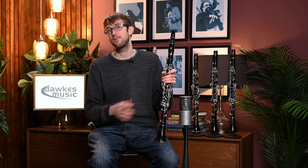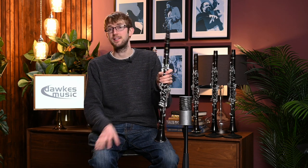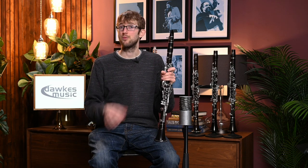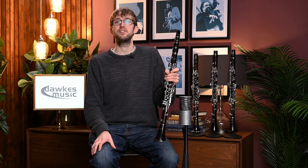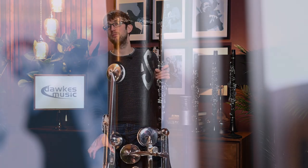From a fingering and hand position point of view it feels very similar to the Recital — again it fits very nicely under the fingers and the clarinet speaks really nicely across the whole range. It's just got that slightly different sound to the Recital, with that extra brightness and extra edge to it. So now I'm going to move on to one of the more recent additions to the range, which is the Selma Privilege.